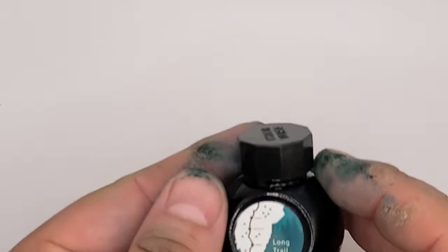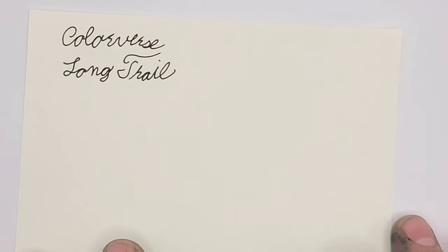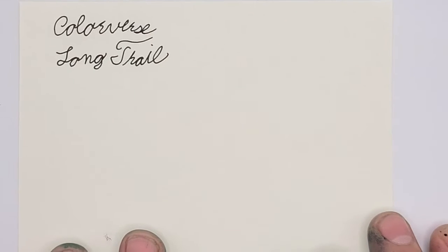Hey, I'm Nick Winder with Winder's Woodshop and today I want to talk to you about Color Versus Long Trail. Long Trail is part of the Color Versus USA series. Periodically they're releasing 10 colors and when it's all said and done they will have one for each state.